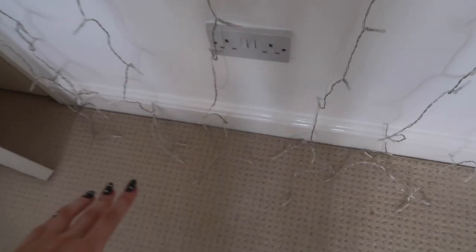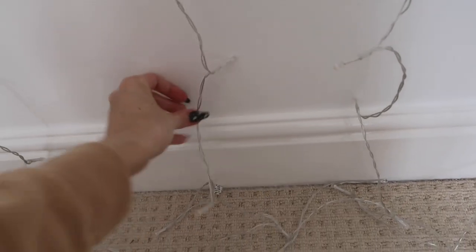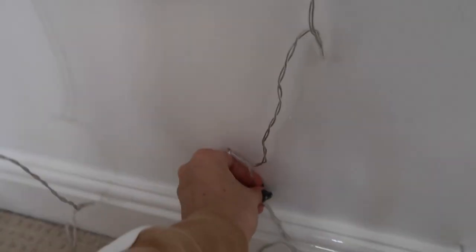I put a few command hooks going along the top — I didn't do one for every single strand of lights. At the moment the wire is kind of just dangling down, but I think I might attach it to this string of fairy lights so it blends in. Because down here they trail along the floor, I might need to get some more command hooks to stop them rattling about — put them down here and hook the rest in.